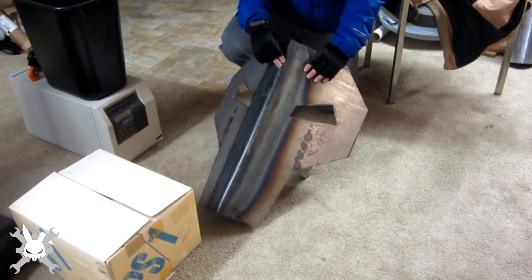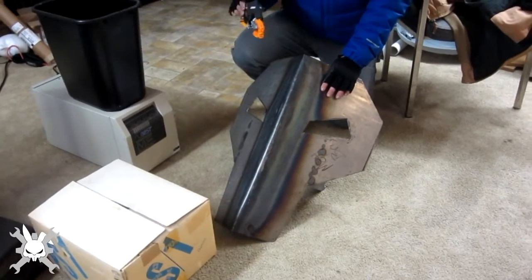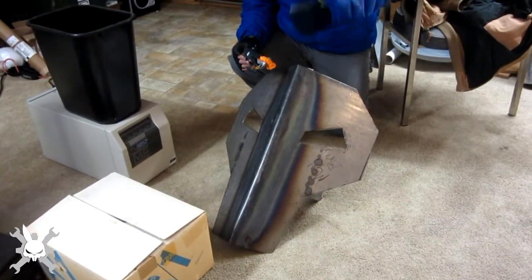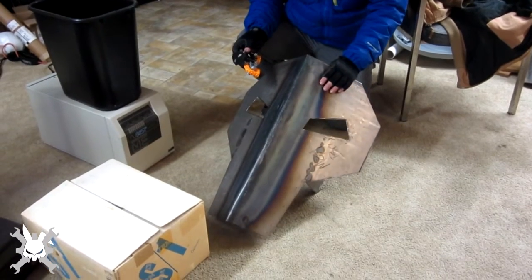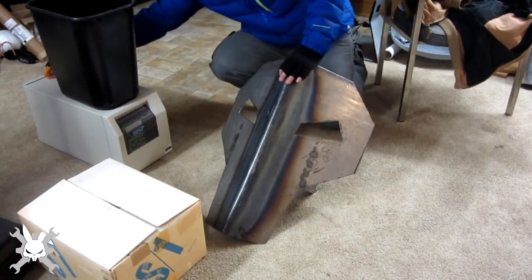And then we had to heat the middle part up because I wanted to get the bend in it. You blued it. So he got an acetylene torch out and we were trying to torch it and get it heated evenly, trying to put that crease in there. It's not perfect but it's close enough and I like it. It looks really good.